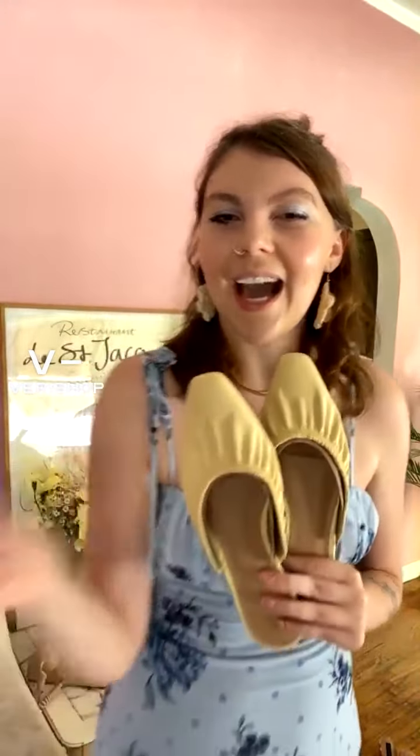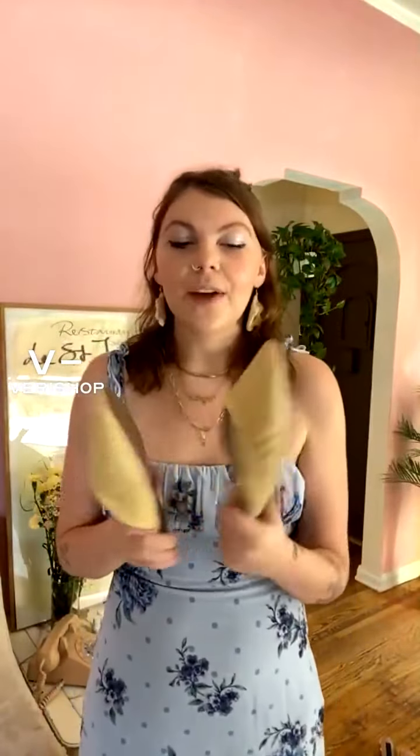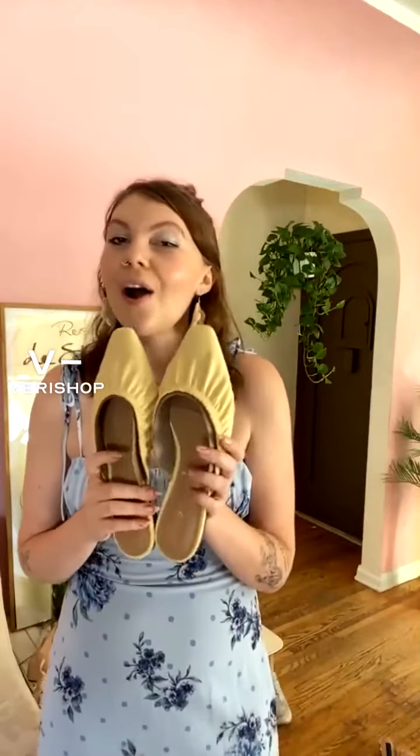They might have been sold out when I was adding them to the collection, so I do have another option to show you guys as well if they are sold out in your size.